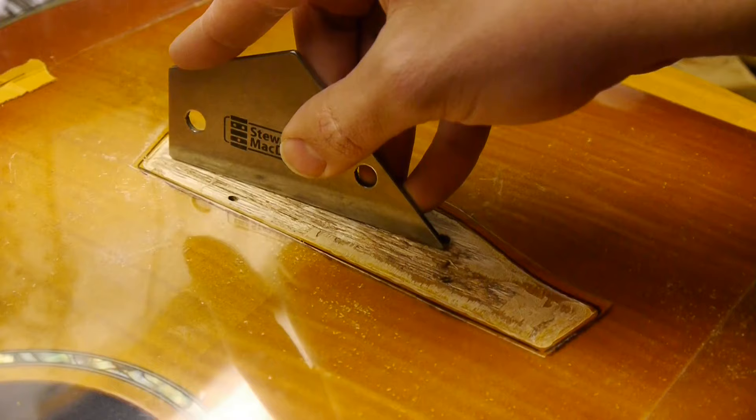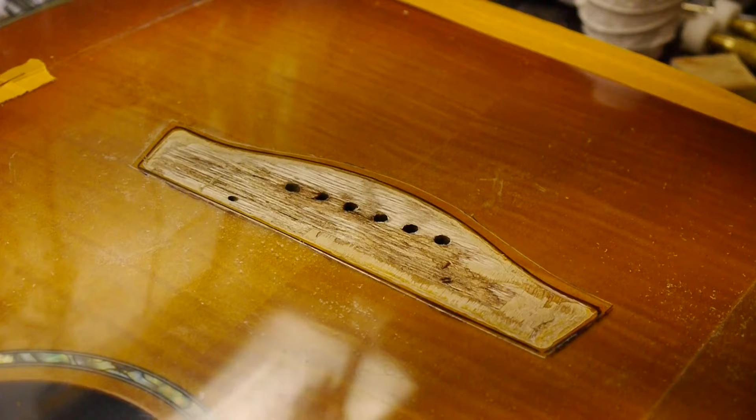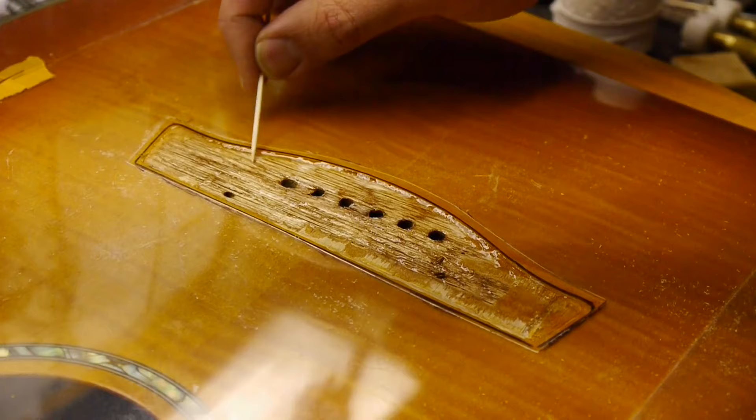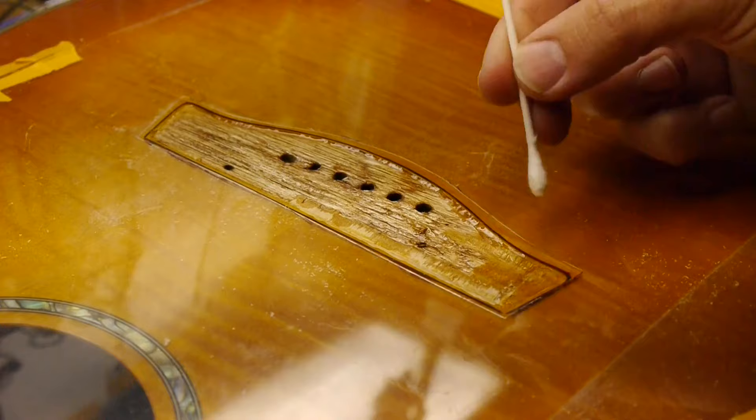On plywood tops, saturating the plies with water-thin super glue is essential. The glue locks them together and eliminates the risk of the bridge adhering only to the topmost ply, which can tear off. This will necessitate the use of epoxy. For solid wood tops, you can use super glue and epoxy as shown here, or Titebond or hide glue.